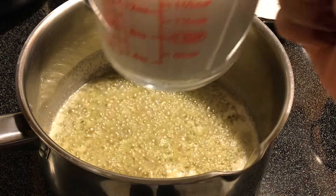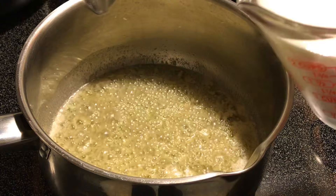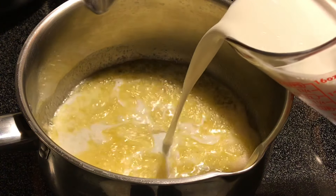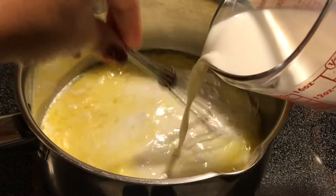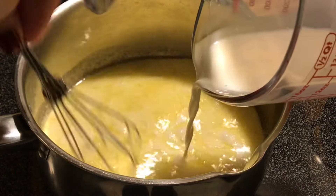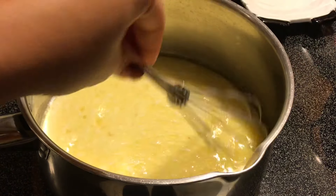Next we're going to add in the two cups of heavy whipping cream — or your two cups of half and half — and you just want to whisk that in, get it all incorporated. Not on high heat, you guys — not on high heat.